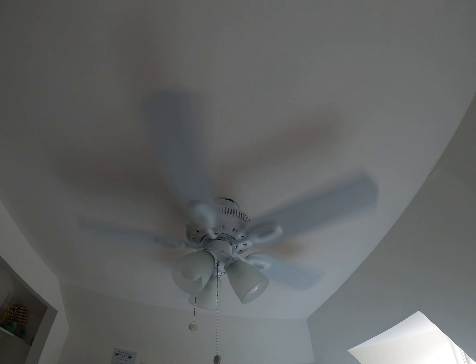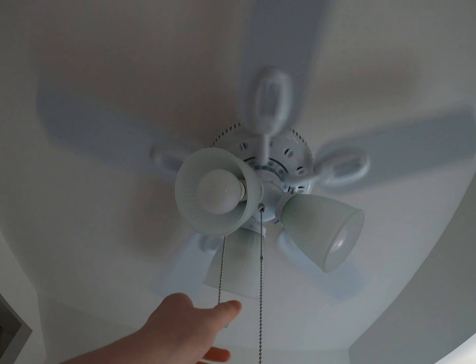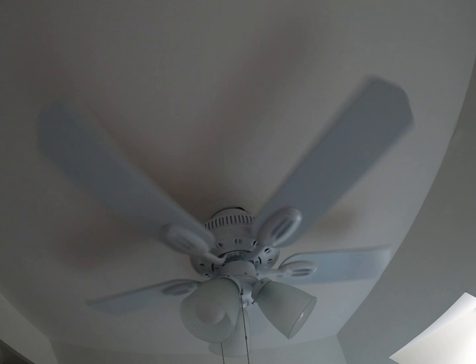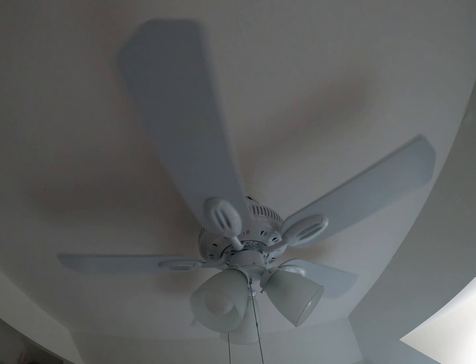It kind of wobbles a little — it didn't used to do that. And then here it is off. There is my 2020 Hampton Bay Glendale ceiling fan. Thank you for watching.